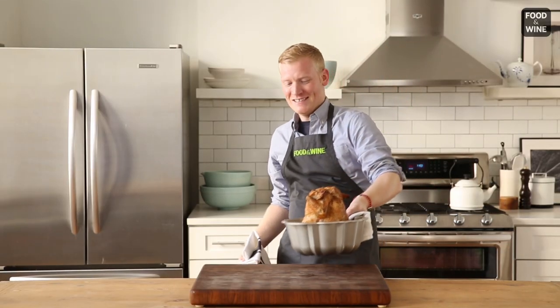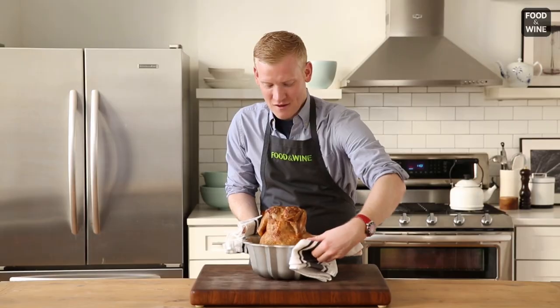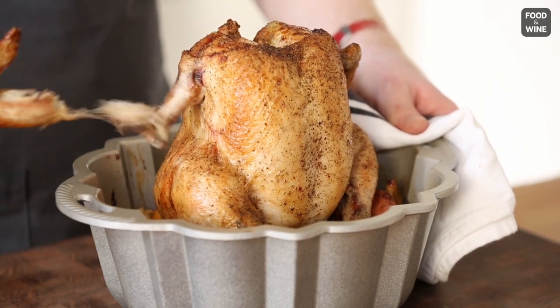Oh my goodness, look at this chicken. It's crispy, it's brown. Oh my gosh — so juicy and crispy.